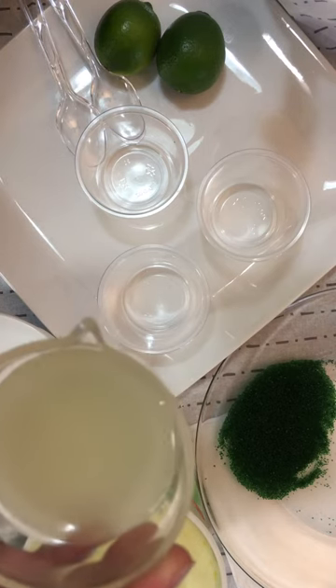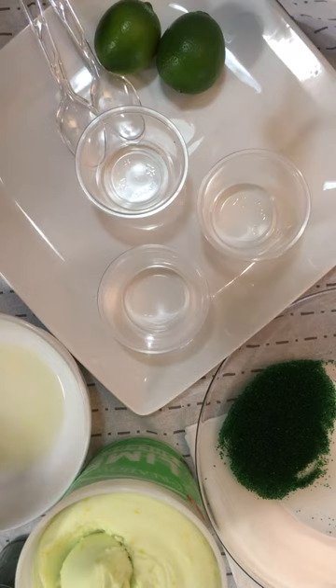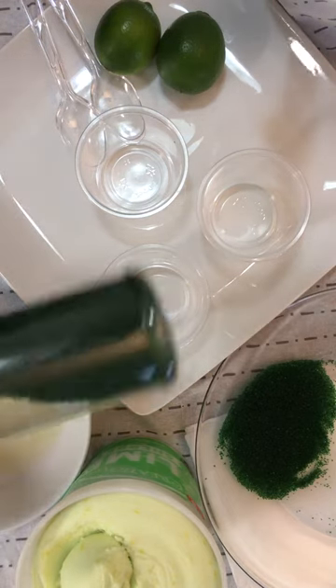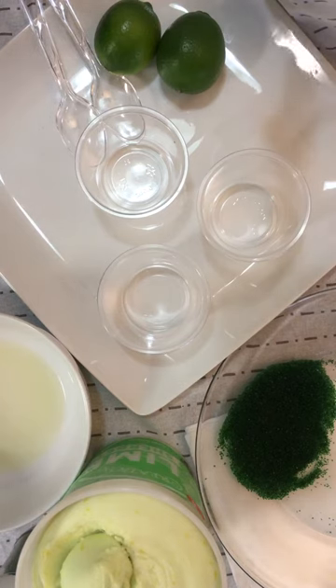I'm going to start with showing you the lime juice that I squeezed out. I'm going to pour it in this bowl that I have on the side. Then we need some green sugar crystals that I placed on the plate to the side.